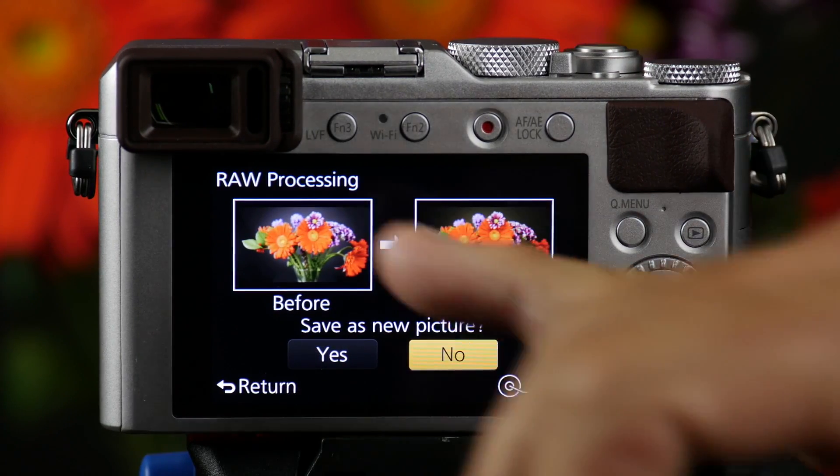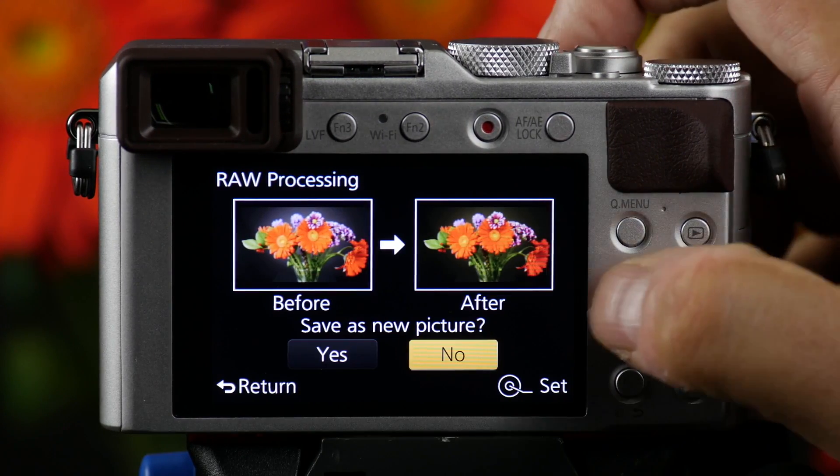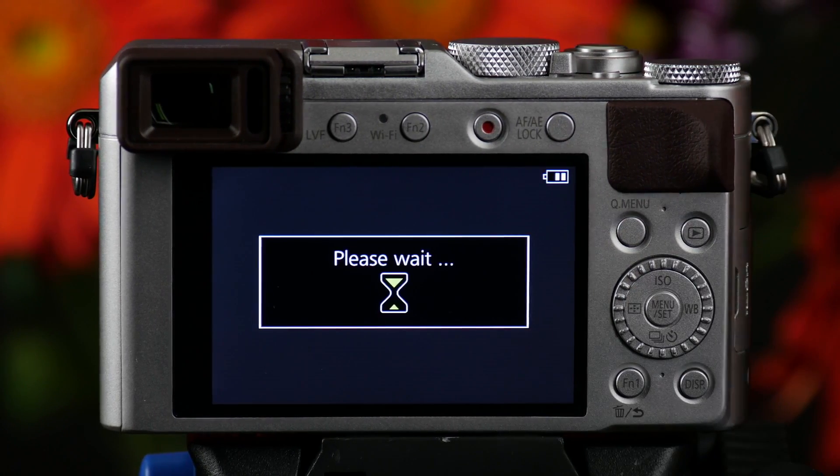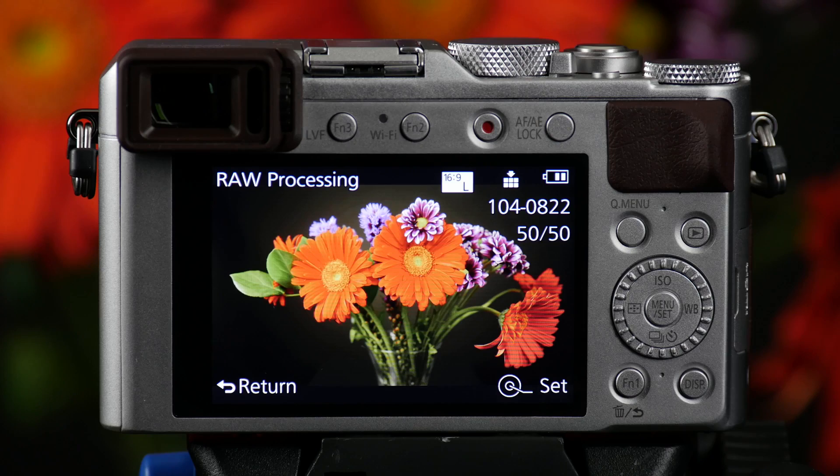I push set. It tells me what the before and after is going to look like. When I scroll over to yes and push save, it's going to save a JPEG of that file. So now I have both files on the SD card.